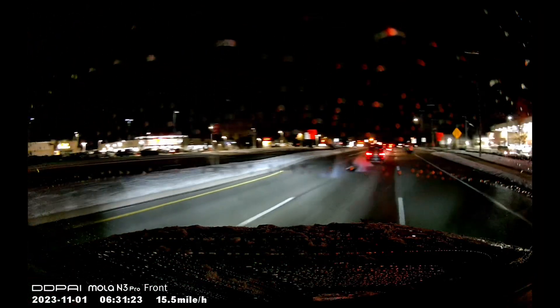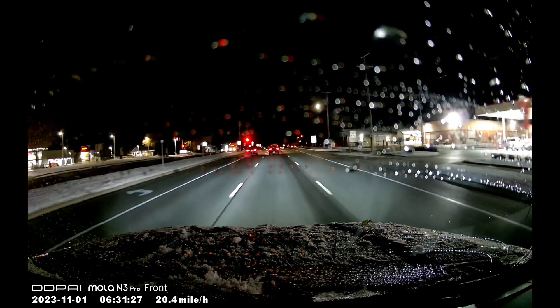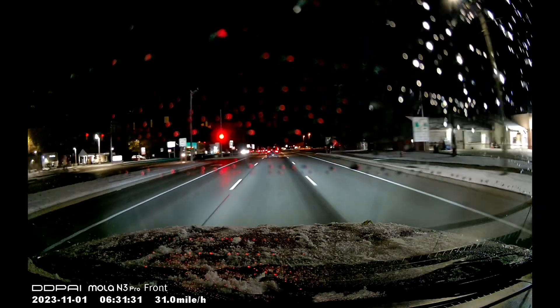I did relocate the rear camera up towards the top of the glass because being down low it didn't capture much with the bed being in the way. Here's a little bit of nighttime footage — I'm pretty happy with the way it turned out even with a little bit of rain and ice on the windshield. Overall I'm pretty happy with this kit, so thanks for watching, please like and subscribe.